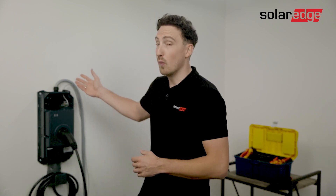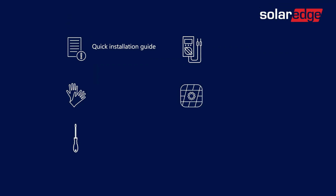You have the EV Charger already mounted and wired on the wall. In addition you need a quick guide, possibly a pair of hand gloves, a flat screwdriver, a voltage meter, and the Solerad setup app.